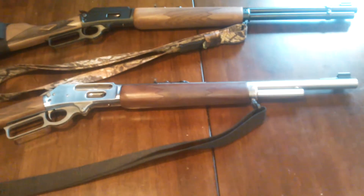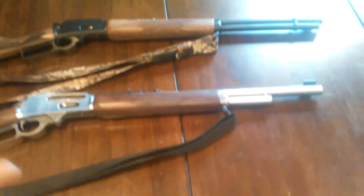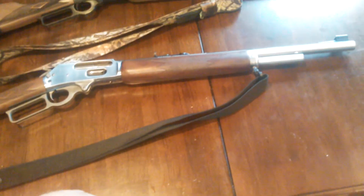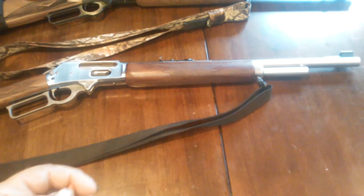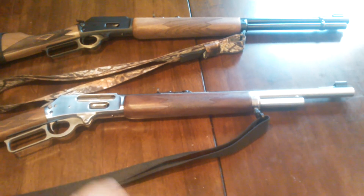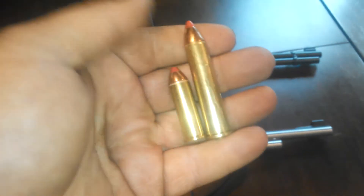Usually I use a 12-gauge with slugs or buckshot — I got a 12-gauge with a rifle barrel — but I wanted something different, so I bought a 45-70, and she's got some power. I've shot water jugs and it blows them to pieces; there's nothing left of the back, just a 45-caliber hole in the front and the back all blued out. My wife's gun is a 44 Marlin; she shoots it a little here and there.